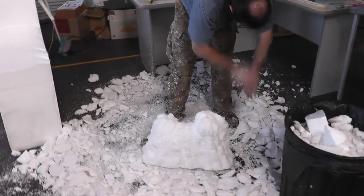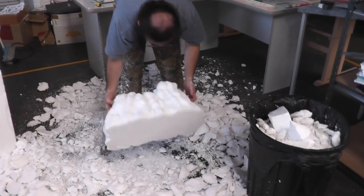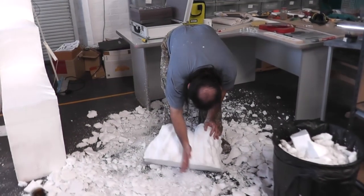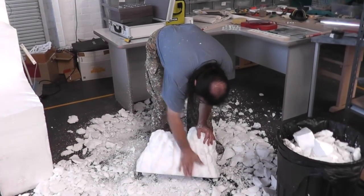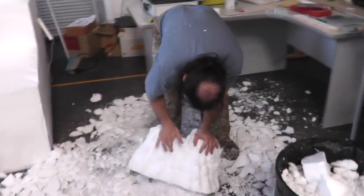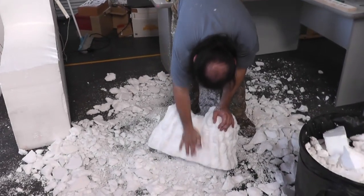So once we've finished off the last little bits of sculpting and shaping and cleaning ourselves up, we'll take this over to the workbench and blast it with a hot air gun just to seal it up a little bit and give it a little bit of a skim before we apply some plaster to it. We'll take that up there in a second.